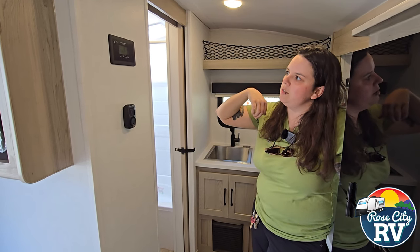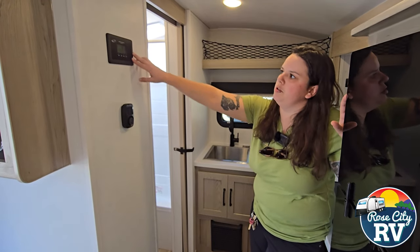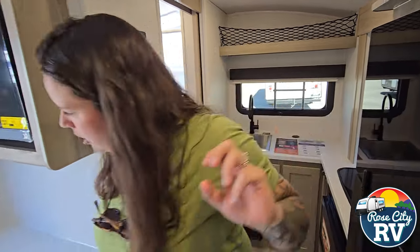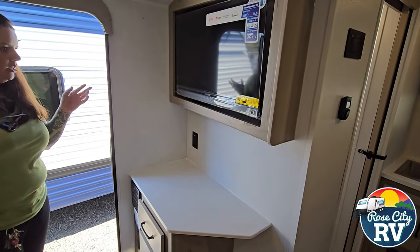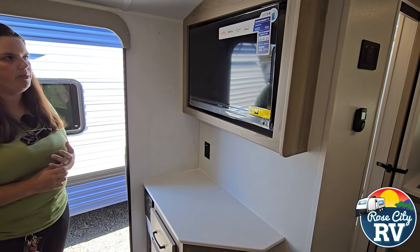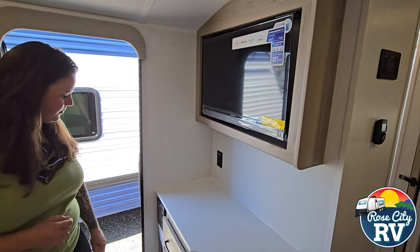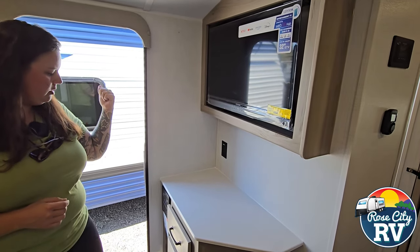Our 30-amp solar controller is located here — this does come with the panel already installed on the roof. Not a lot of room up there, but you could add an additional panel if you wanted to and this controller will handle an additional panel no problem. Moving on to our TV console area — the TV connections are 12 volt too, so you can run those off your battery without using the inverter. They're actually a smart TV as well, and they have a radio built in. You can use the speakers on the TV and it works with the outside speakers.